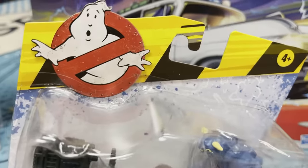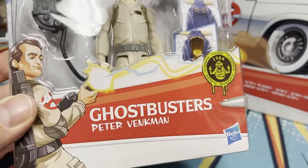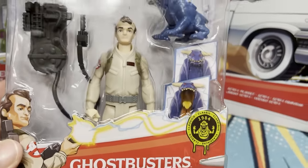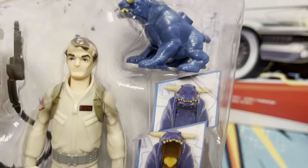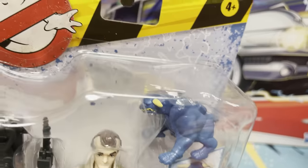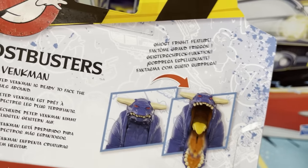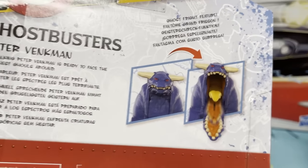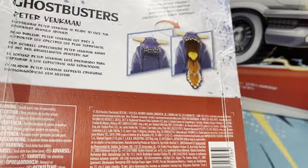So before we unbox these figures, let's check out the packaging. I really like it. Got a cartoon version of Bill Murray here — we got Peter Venkman. 1984 classic Ghostbusters. The ghosts are gonna have fright features.